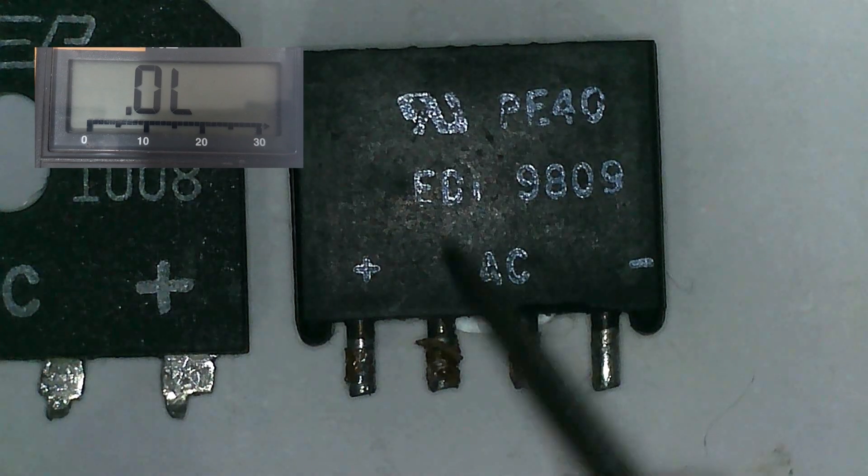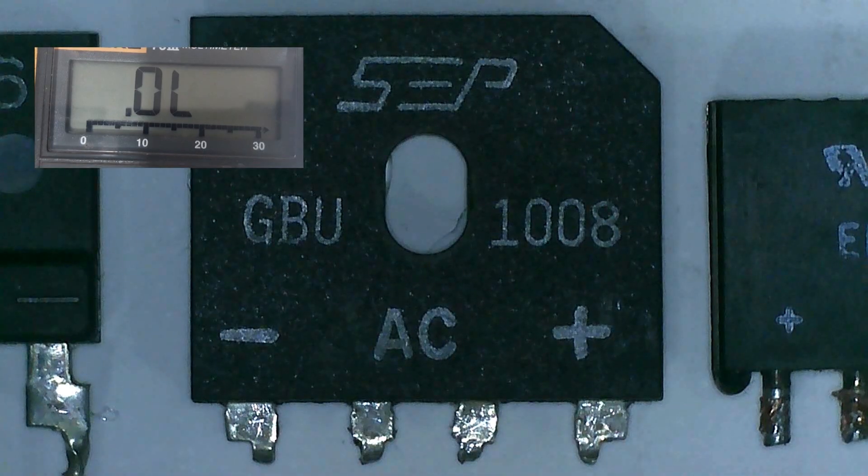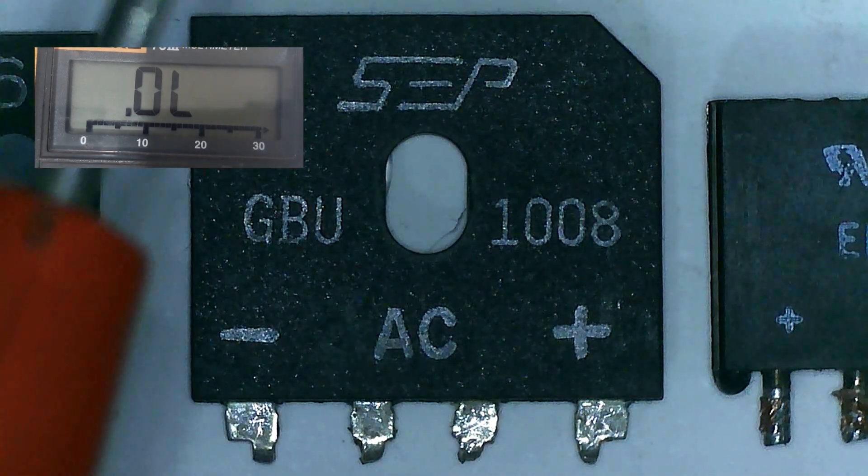So all the tests show that this bridge rectifier is a good bridge rectifier. Let's proceed to the next one.